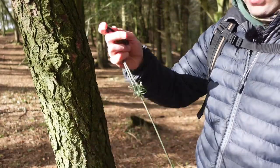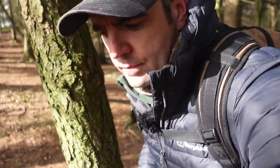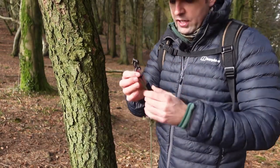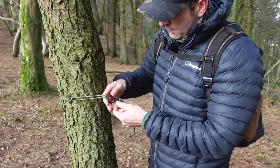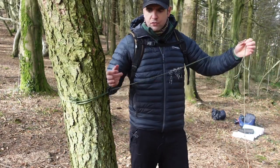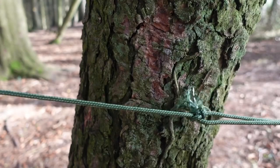We're going to push the prusik knots down and go around the tree. Normally I like to set mine up at about waist height, but today we'll go a little higher because that's where my cameras are. Go around the tree, pass it through, tension it, wrap it in — and that's solid, not slipping up or down. Good to go. Let me get a close-up of that.